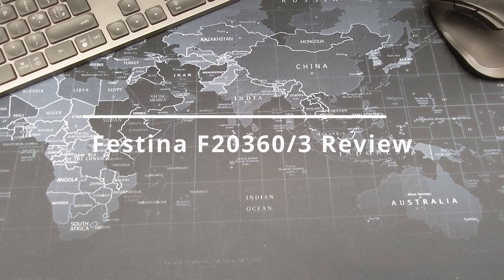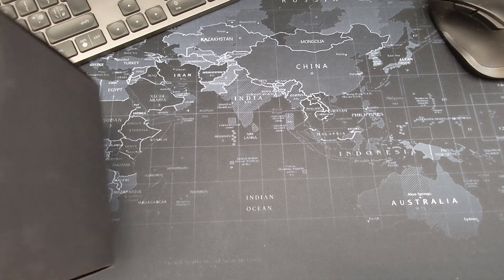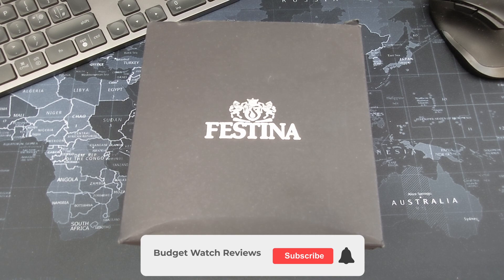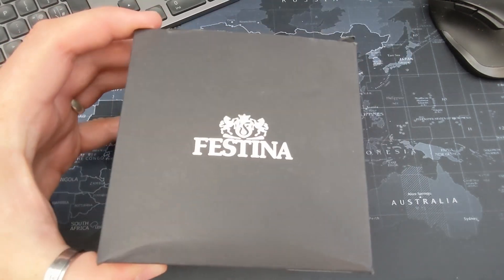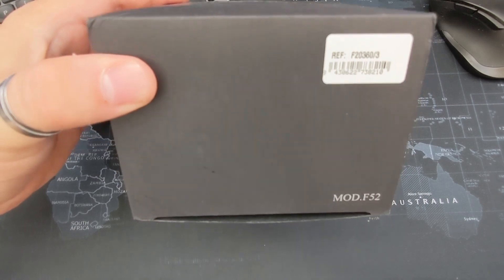Hello and welcome back to the channel, thanks for dropping by. Today we're going to take a look at a brand that I've not really looked at before and isn't spoken about a lot here in the UK — and that is Festina. It's originally a Swiss watch company founded in 1902, though I believe they're based in Spain now. I managed to get this diver — well, dive-looking watch — for a steal of a price.